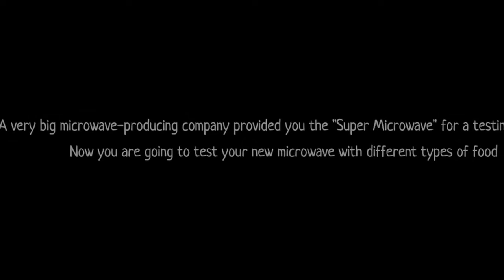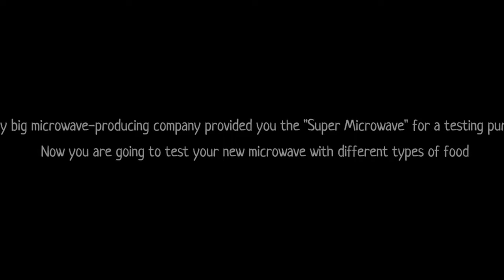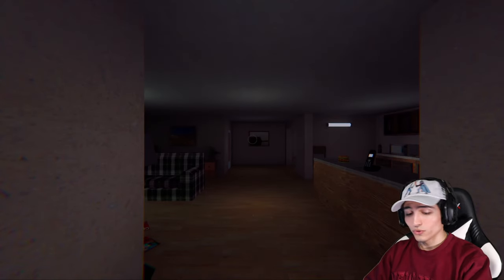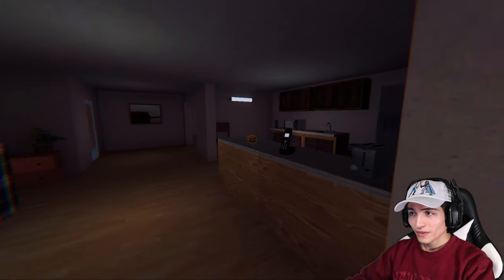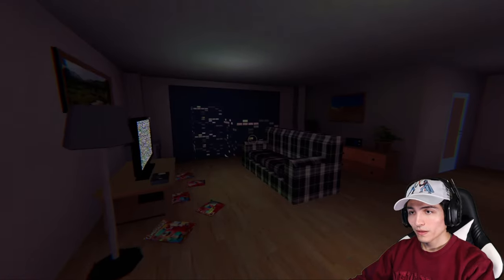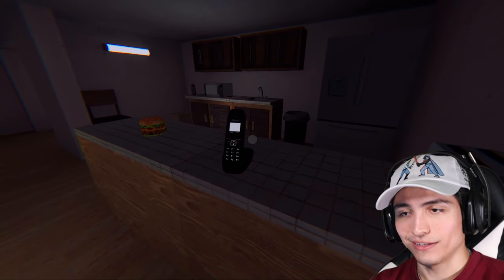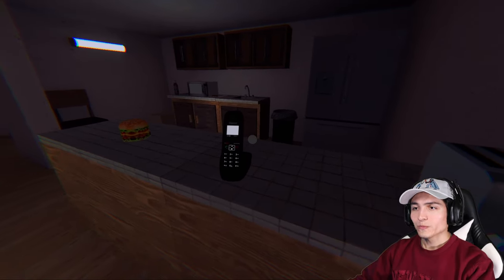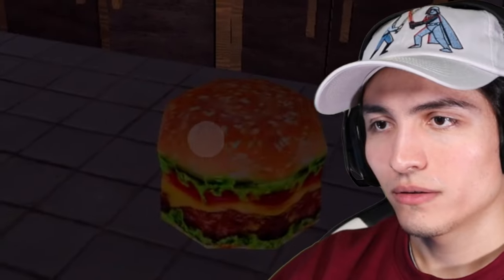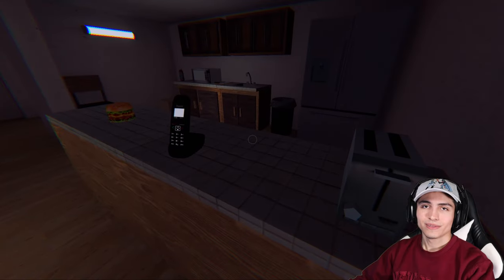A very big microwave producing company has provided you with a super microwave for testing purposes. Now you are going to test your new microwave with different types of food. We got a call — let's answer it. Hello! Thanks for agreeing to participate in our super microwave testing. Free microwave, best experience! In order to get a better experience, we recommend you to watch the video that will teach you how to use the microwave provided by our company.